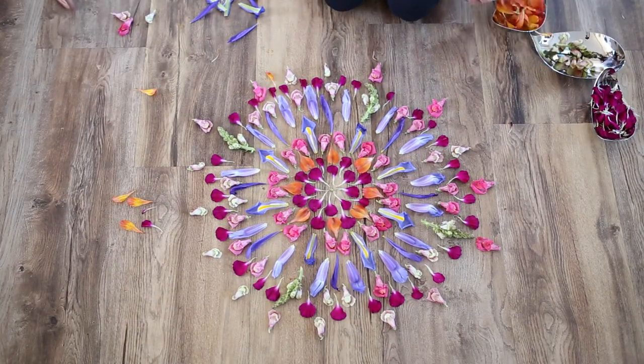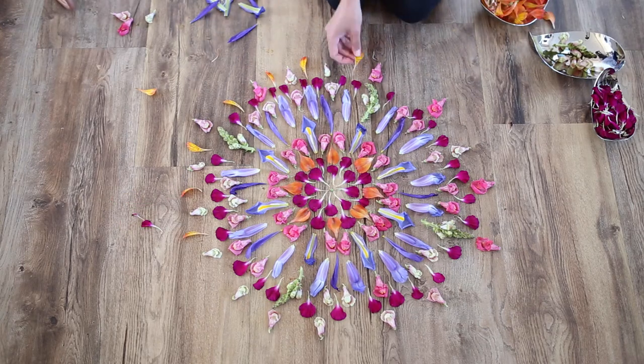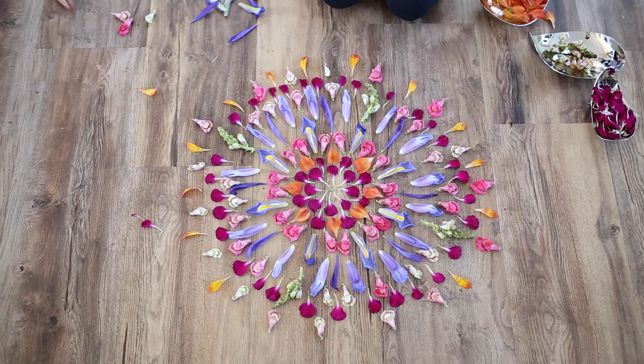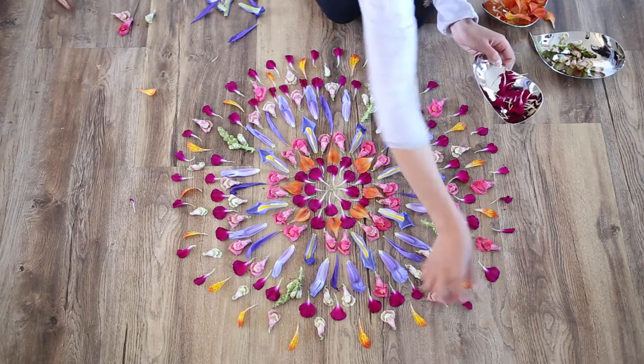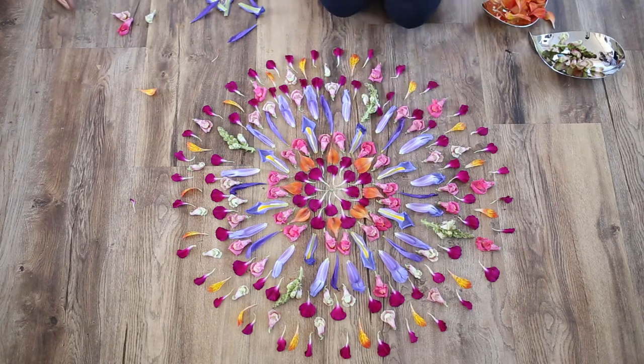As you can see I'm just building up that pattern as I go. I have no particular plan, but I am being conscious of the amount of petals I have available in each shape and colour so I can make sure I end up with an even pattern. Work your way around and around and you can't go wrong.